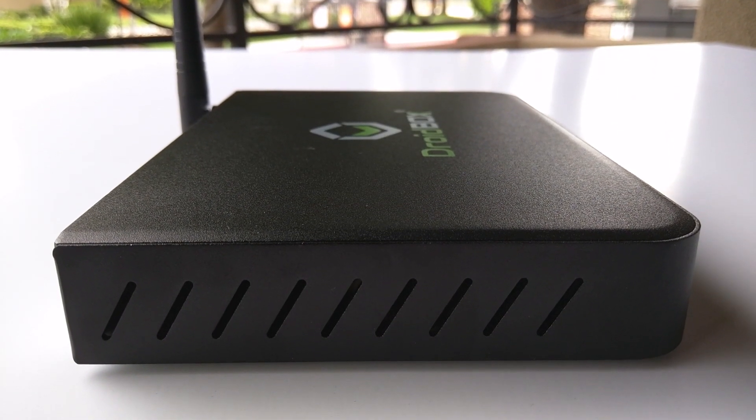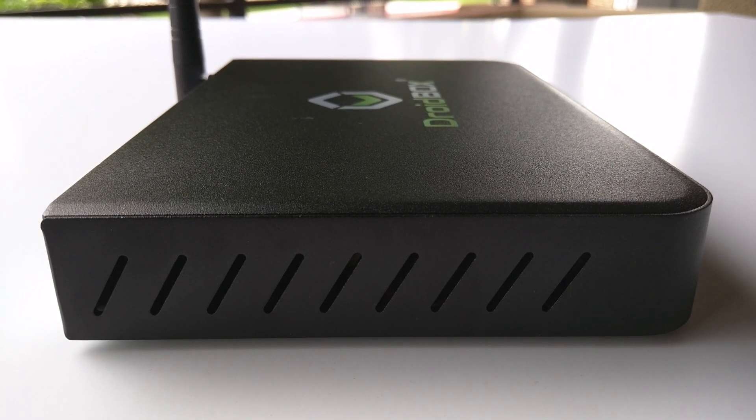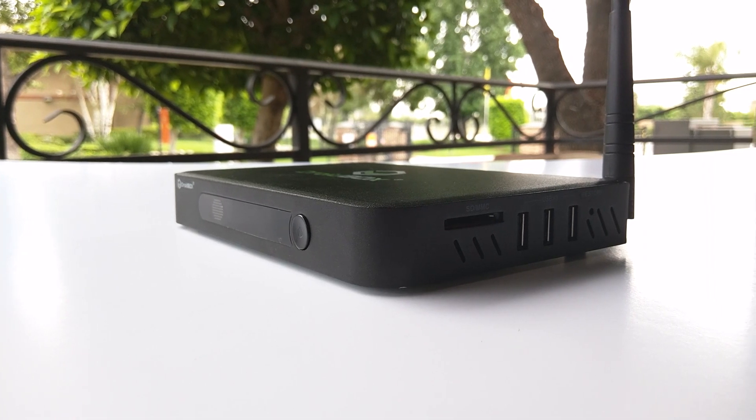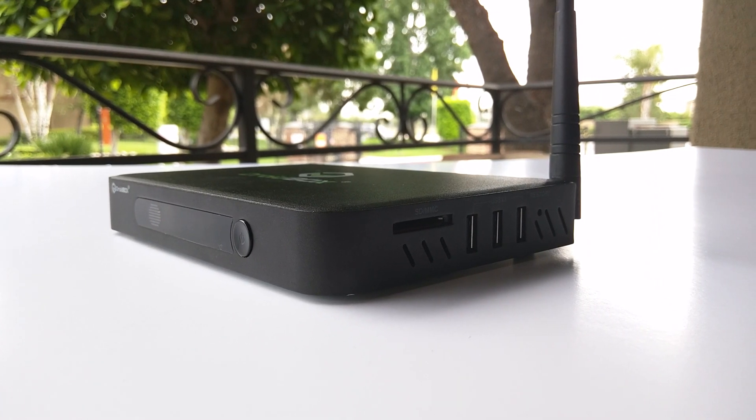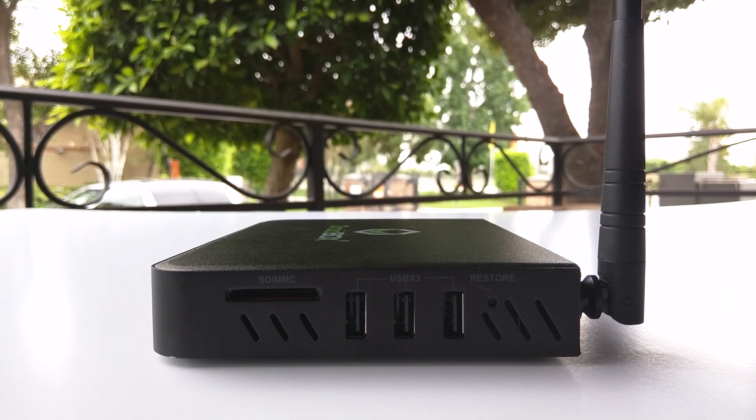With all the heat from the specs mentioned, the T8S has vents all over the device to make sure it gets proper air cooling during use. With all the bells and whistles on the T8S, let's talk about the ports.